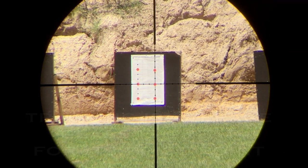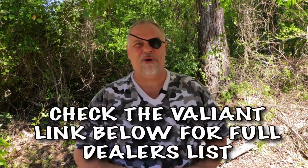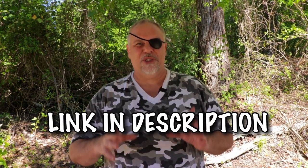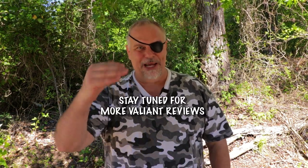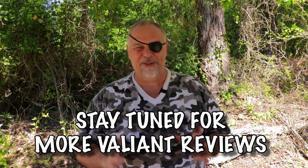Something I'm hoping transfers to video well is just how clear this scope is — the best thing about this is the glass. There's a link below to Valiant. Here in the US, as far as I know there's only one dealer and that's Utah Air Guns, but I can see they're going to catch on. This is my first of three Valiant Optics reviews — this was their low-end budget scope, made in the Czech Republic, and it performed like an entry-level scope.